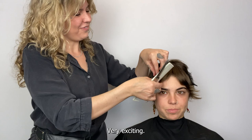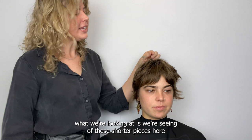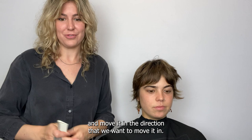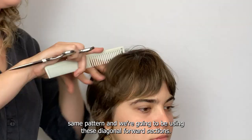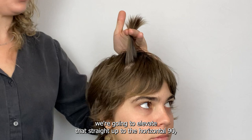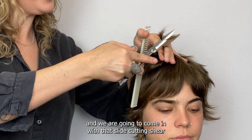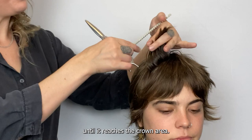We just need to connect front to crown now. The shorter pieces right behind the fringe eventually need to grow and come over the top, so we're just going to clean up the shape and move it in the direction we want. We'll take the hair right behind that fringe parting and follow the same pattern using diagonal forward sections, elevating straight up to the horizontal 90, then coming in with that slide cutting shear to point cut and move some of that hair out of the way, continuing all the way back until it reaches the crown area.